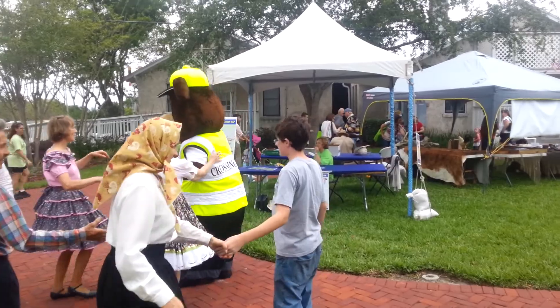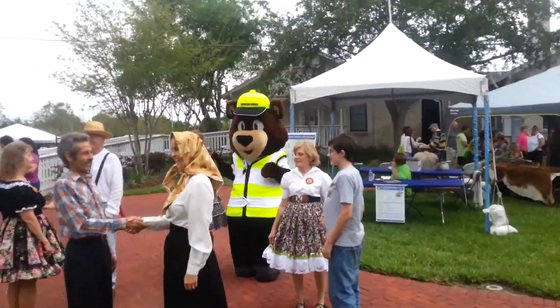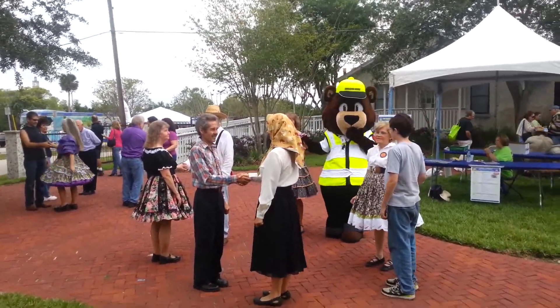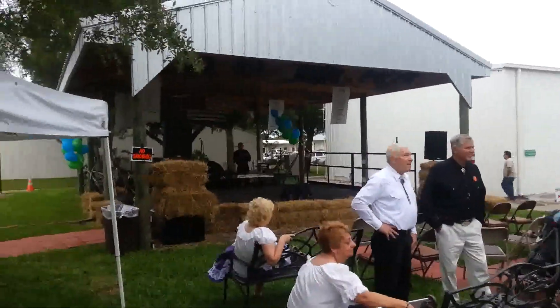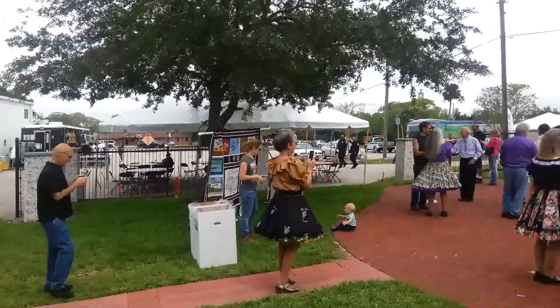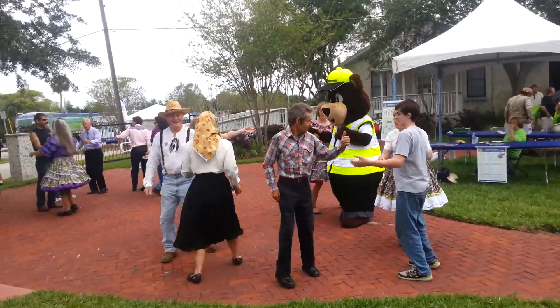Everybody should be facing your partner. Okay, if we do a right and left grand, everybody starting with right hand, you'll pull by — don't do it yet. You pull by and go the next person, just every other person, till you get back to your original partner. Squeeze that partner's hand — that's your honey. When you come back, you're gonna take him promenade.